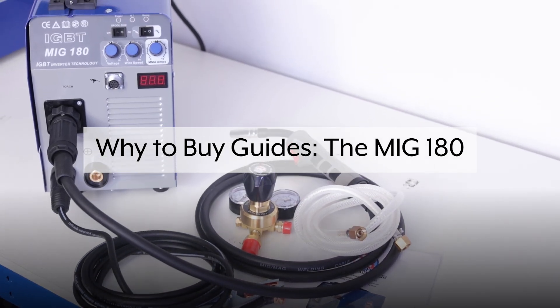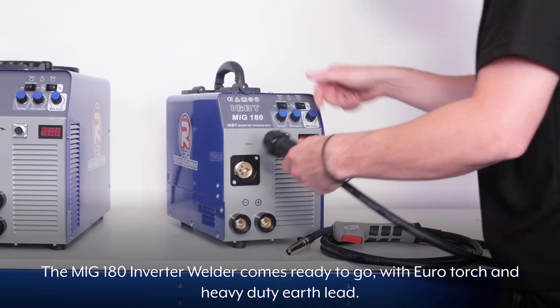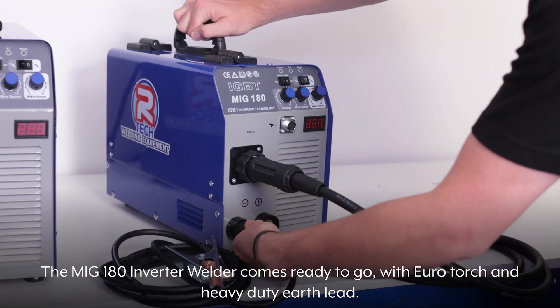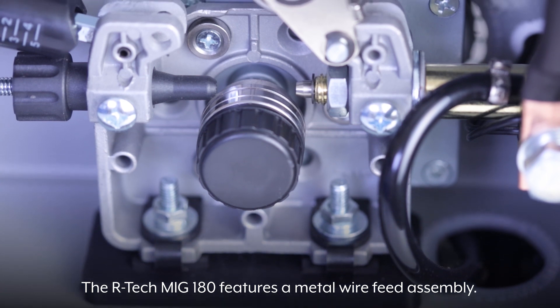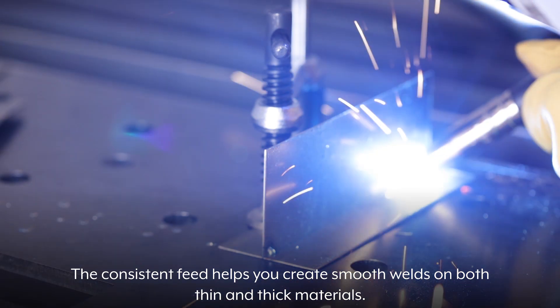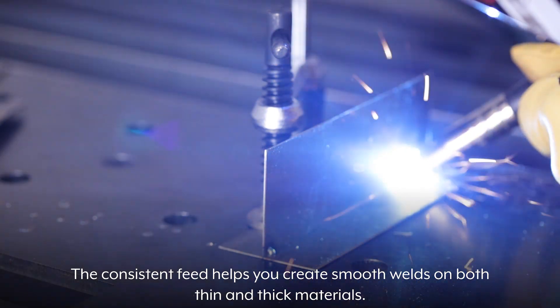Why to buy guides: the MiG-180. The MiG-180 Inverter Welder comes ready to go with Eurotorch and heavy-duty Earth lead. The Artec MiG-180 features a metal wire feed assembly. The consistent feed helps you create smooth welds on both thin and thick materials.